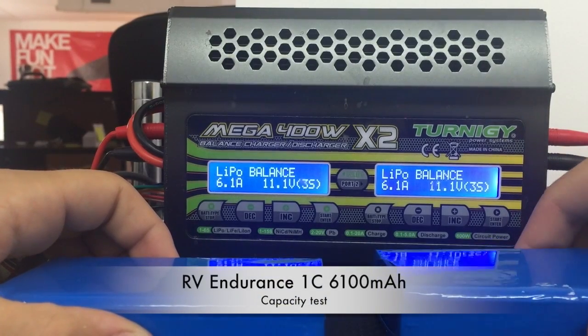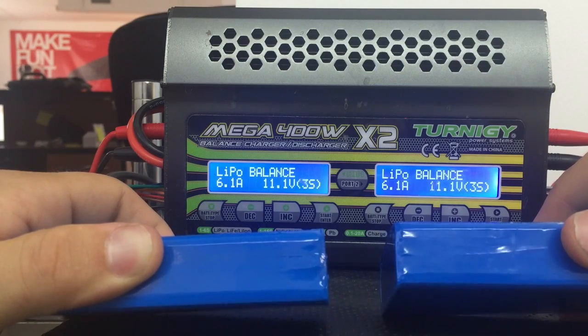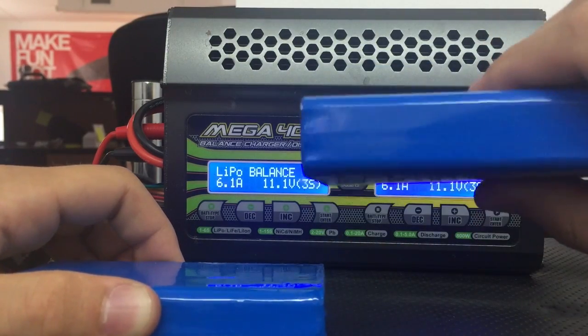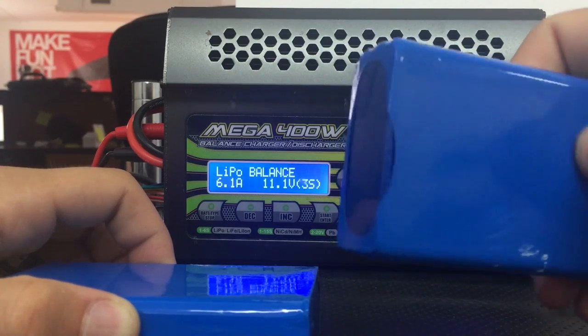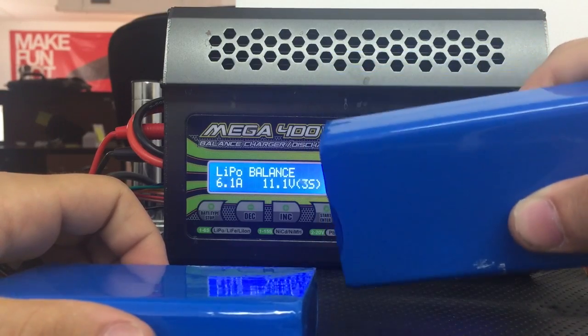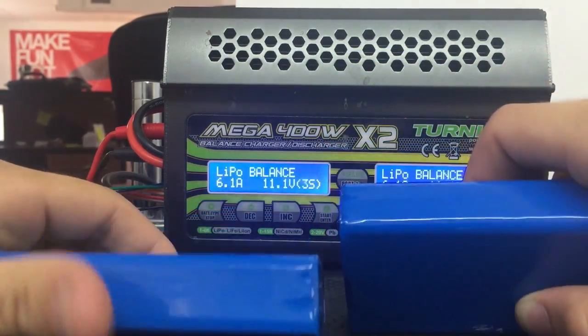Hi guys, this is Vova here. We just got the new 3-cell 6100mAh endurance batteries. These are 1C discharge high-density LiPo batteries for long endurance flights. You can use these in your RV jet and get really long flight times — up to 4 hours with 4 of these batteries on board.